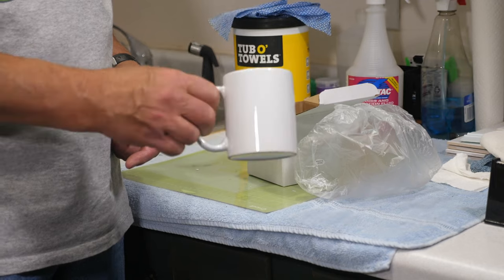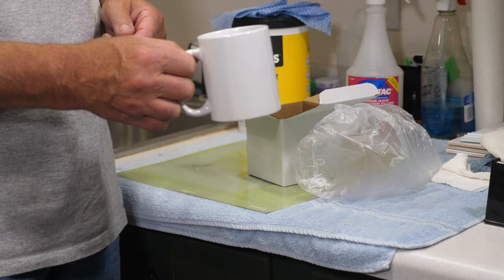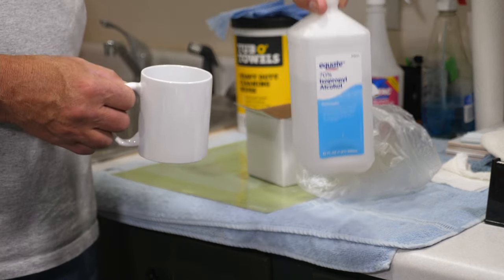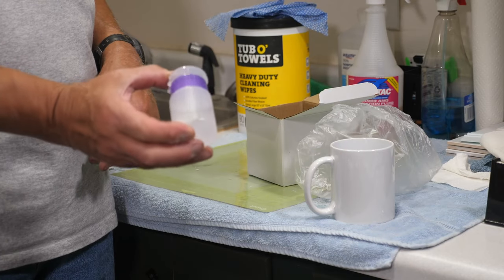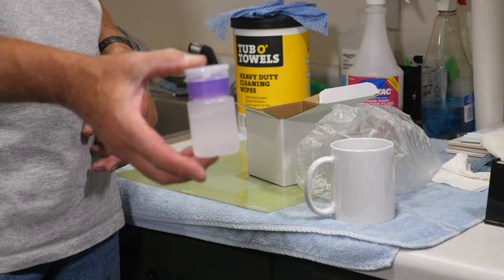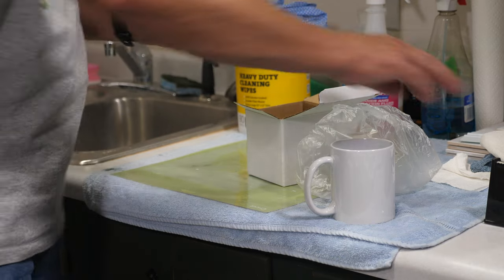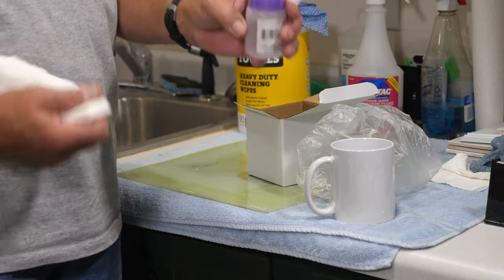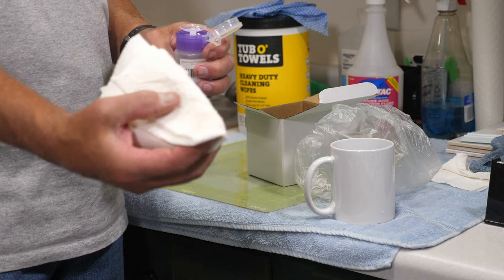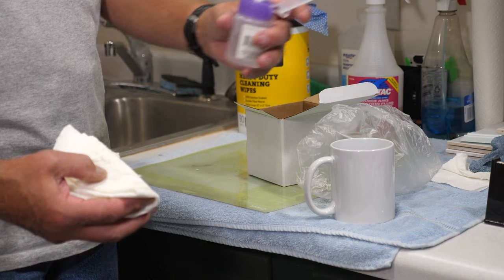I also clean these before I put my artwork on them, and for that I just use alcohol — not rum. A neat little tip: if you have a Dollar Tree nearby, they've got little pump dispensers made for makeup. I fill these with alcohol, take a paper towel, and as you pump it puts the alcohol under the paper towel so you can clean your project. These are really handy for a lot of different things.